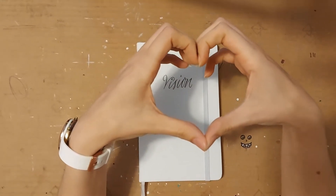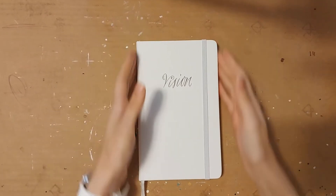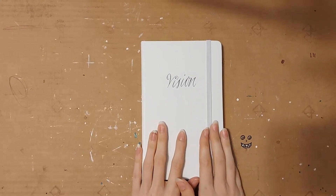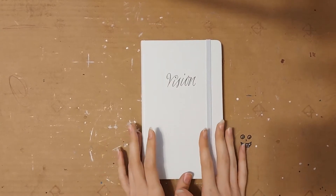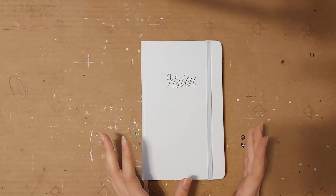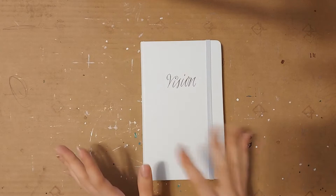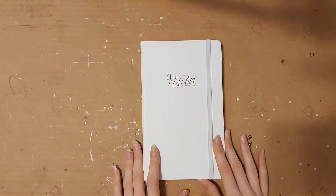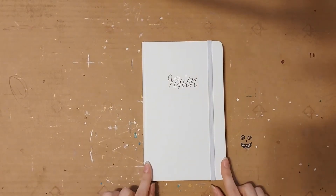Hello, so today I'm going to do a flip through of my new bullet journal. At the time of this recording I've only been in it for about a week and a half or two weeks, so there's not a lot in it and this is going to be a pretty short video. I wanted to show you what I'm working with now because I showed you previously what my old bullet journal was, and there have been a lot of changes. The biggest is I'm back to a kind of traditional A5 size.